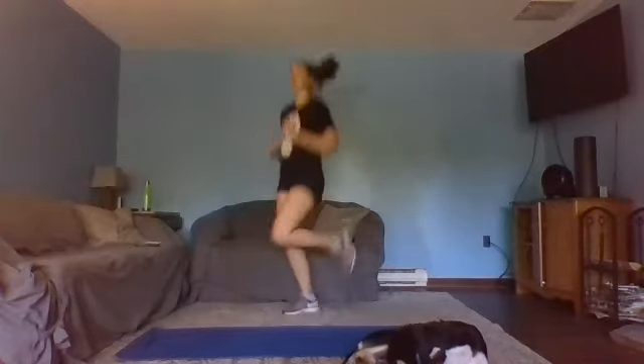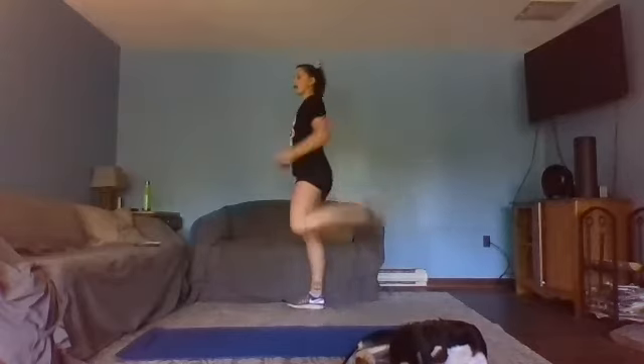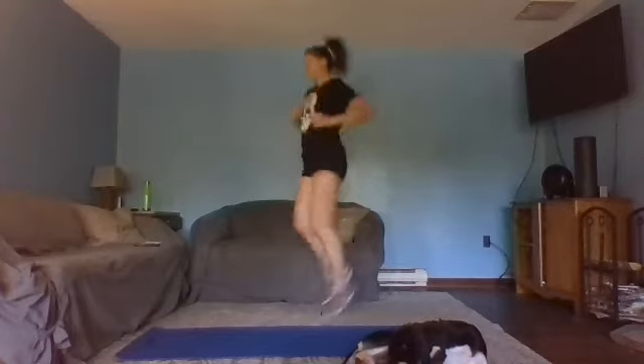Ready, set, go for it — this is when we get into the music a little bit more. If it gets to be too much, just take it to a slow step, kick that heel up, stretch that quad. In three, two, one — take a breath.